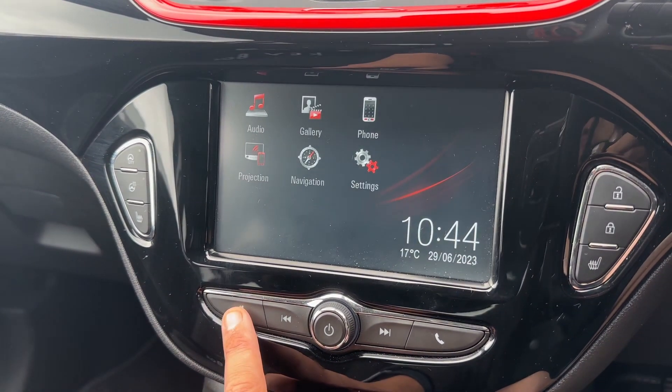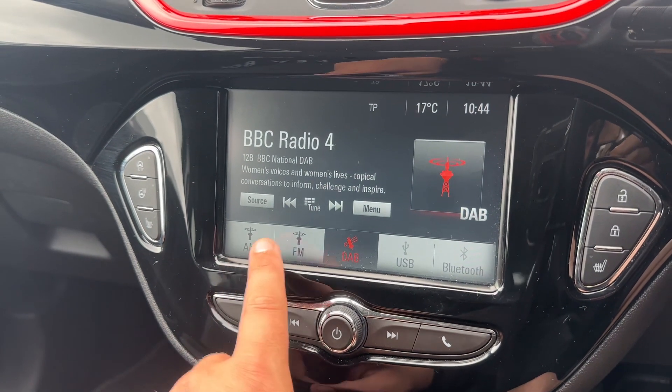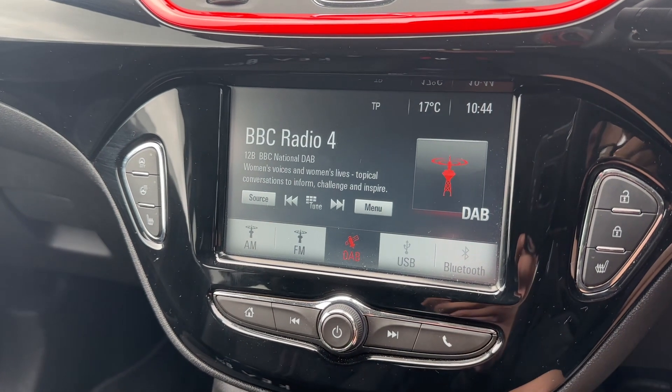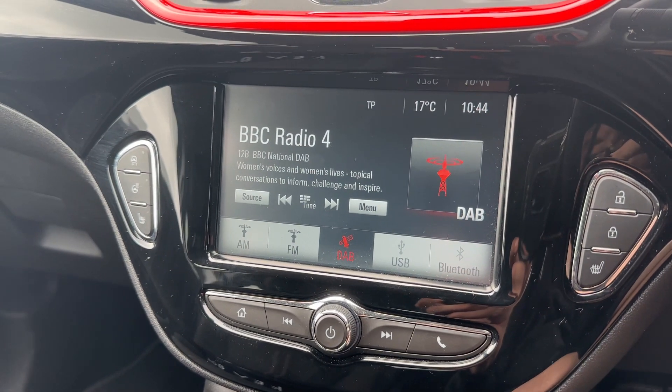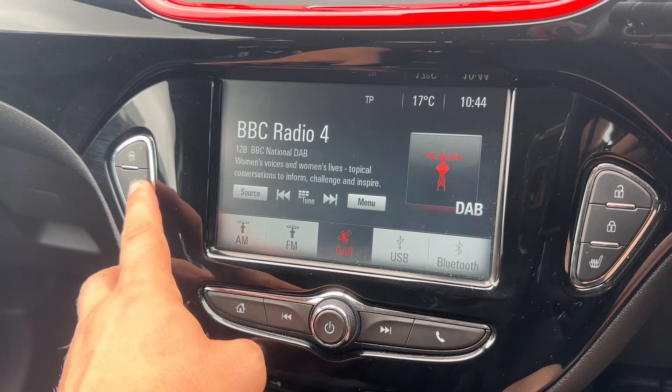When it comes to audio, going back to the menu, you can see we have AM, FM and DAB radio, USB input, and Bluetooth audio as well, so you can stream your music wirelessly as well as making and receiving phone calls.